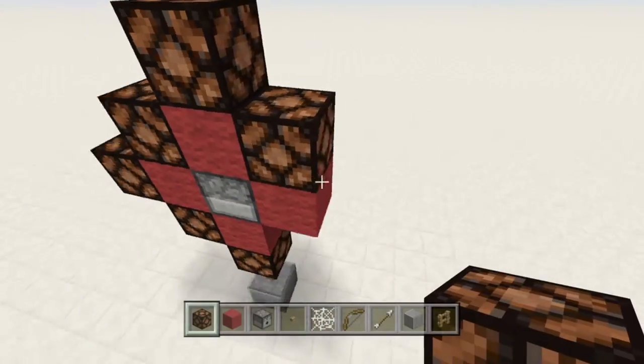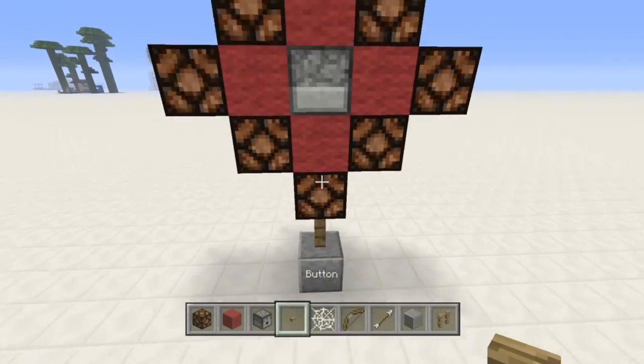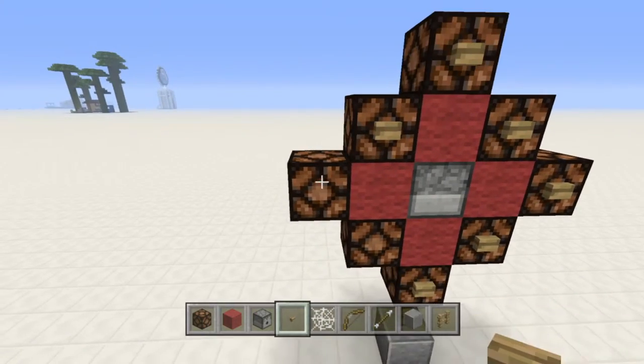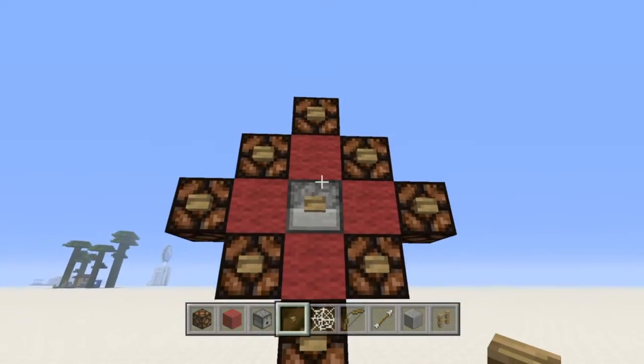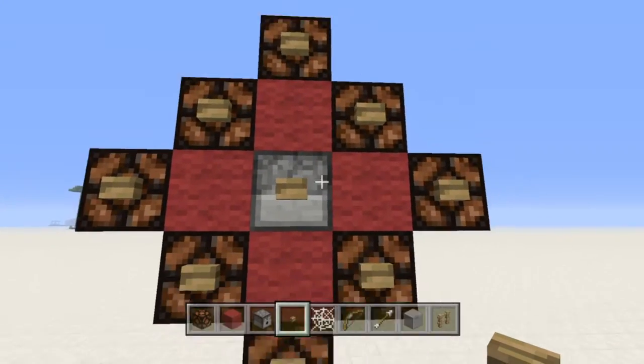So just put your redstone lamps all around the outside here for your outer ring — it should be worth the least, most likely. And then put wooden buttons on everything except the wool. You don't want the wool to have buttons on it because then it would power both the lamps and the dispenser. So the wool is there kind of like a buffer between the two so they don't interfere with each other.